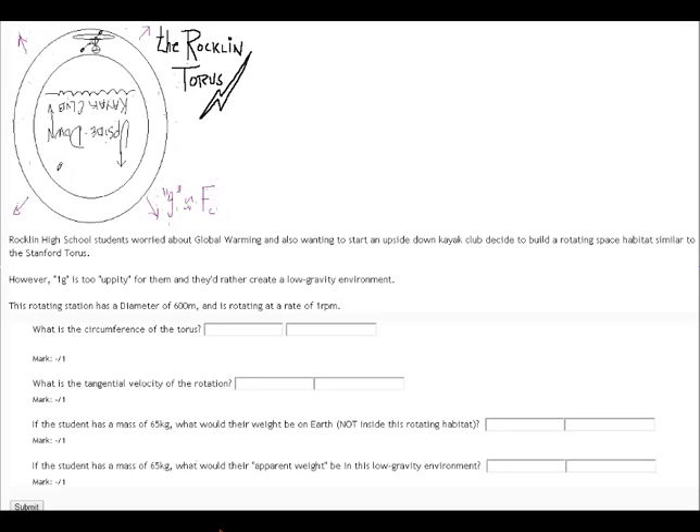It's a pretty smart idea. You use a rotating frame of reference or a rotating space station to kind of fake the concept of gravity. Now the Stanford Taurus was actually 1G, but we're going to say it would be much more fun if we make a lower gravity environment. This one's going to be less than 1G because you can jump higher, you can throw things farther, and so if you're going to do a sporting environment, it would be really fun to live in a world where gravity is less than Earth's gravity.